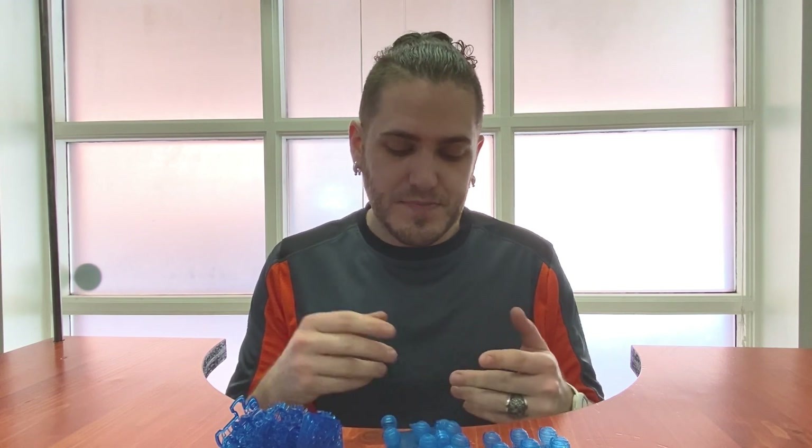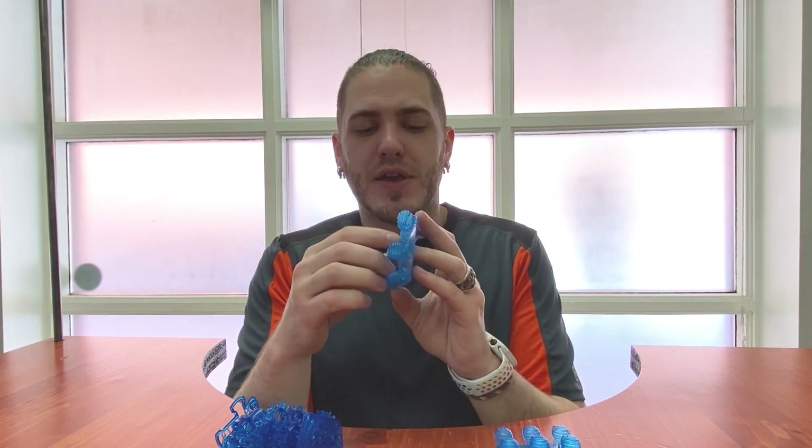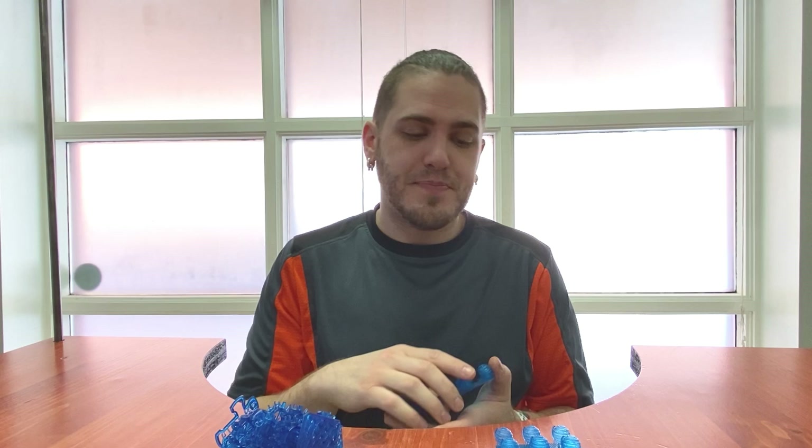The first thing I did was start with their most recommended base settings. I started with this model here and you can see it's a little worse for wear — it's basically fallen apart. Out of all 15 of these hollow balls, I had 12 of them fail, which is a pretty high rate. They all failed at the same spot because the exposure wasn't enough.